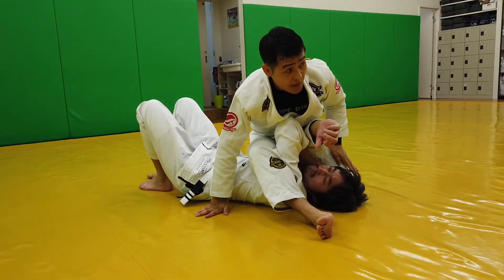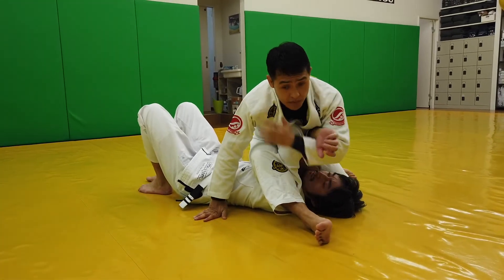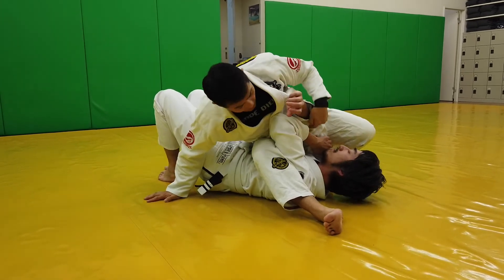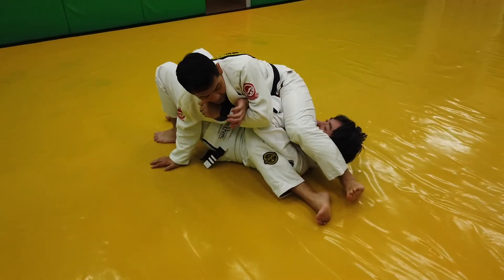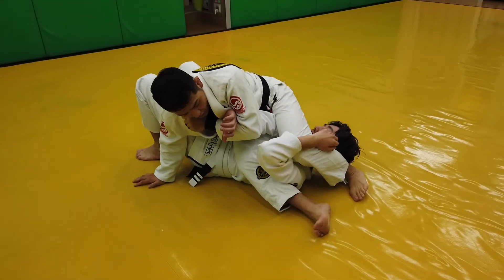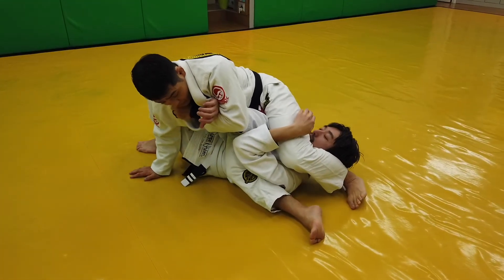If you don't lean, you cannot lift this. Now this leg has some weight — I cannot lift. I lean, now I can lift. Because all my weight is on his chest — it's very uncomfortable. Now this pressure here. I'm not moving my head at all. Thrust here.